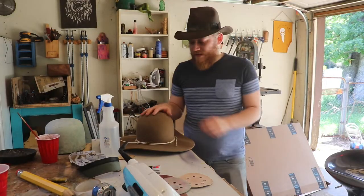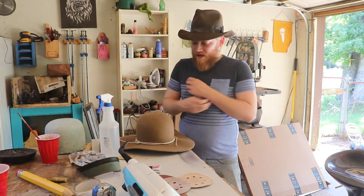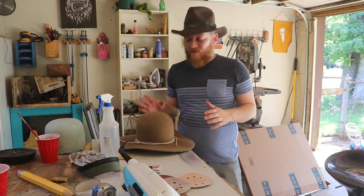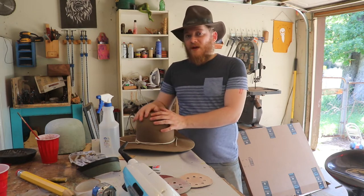We'll call that five and a quarter. Now that our hat is at that five and a half inch crown height — that's an open crown — from what I've learned, a minimum of 24 hours to a maximum of a week. I do not have the patience to wait for a week but I think I could wait a day. So we'll let it sit on the block and let the felt get nice and comfortable being in this shape.